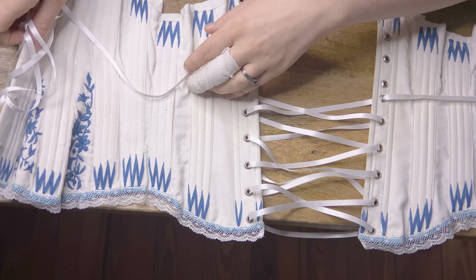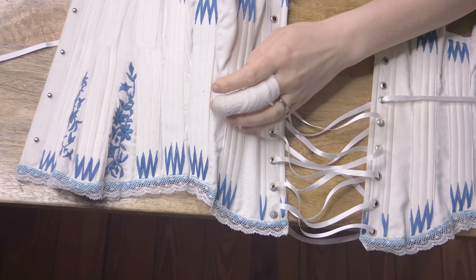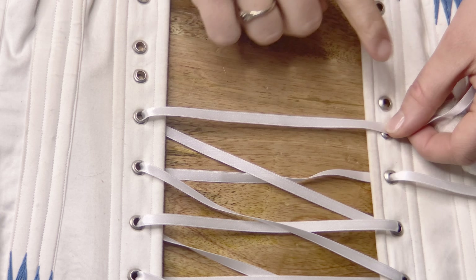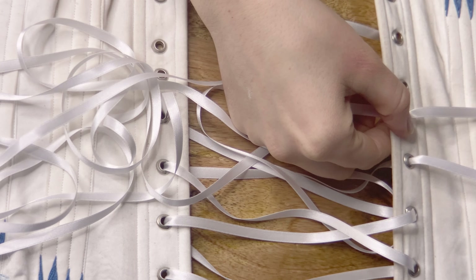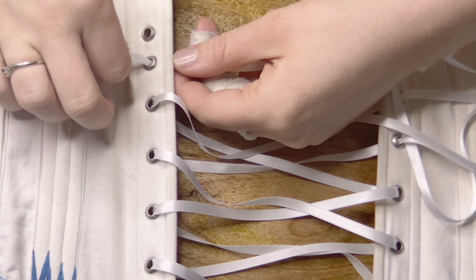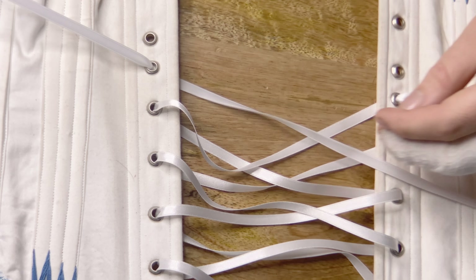Now we're going to learn how to create our bunny ears. We will have created our double X's going all the way down until we get to the waist level of the corset. You can decide where the waist level is based on whether you have waist tape in your corset, two eyelets set close together at the waist, or you can just look at where the corset is the narrowest. This time we're not going to begin from the outside to the inside — we're going to begin from the inside to the outside. That's how we set up our bunny ear, even if it means adjusting slightly from the previous pattern.